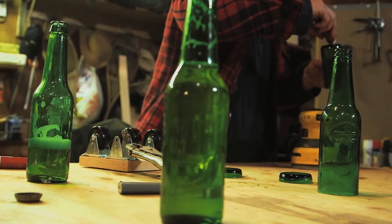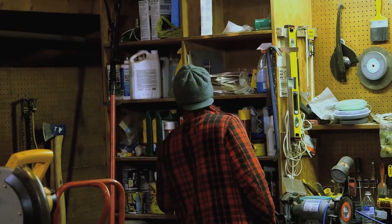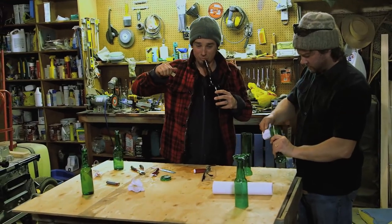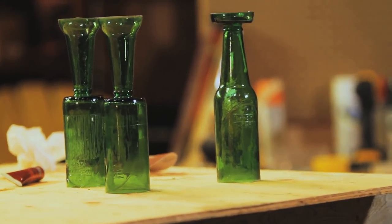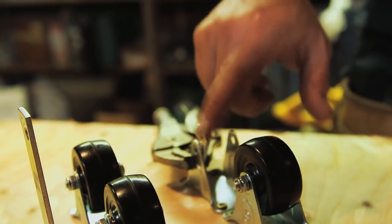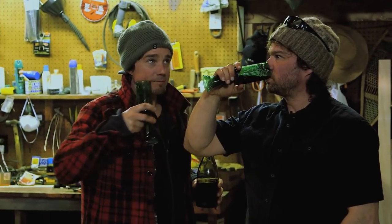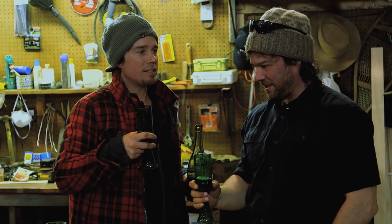Glue them together and let them set. Have a beverage. What are we going to drink out of these things? Half bottle of year-old homebrew? Wasn't very good the first time around. I've been wanting to make beer bottle glasses for a long time. The glasses look great. And for such a little machine that we put together in five seconds, it kind of produces neat stuff.